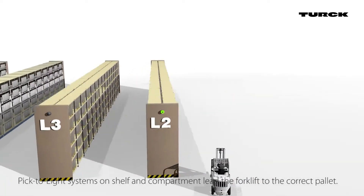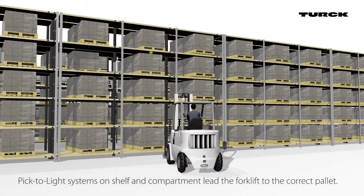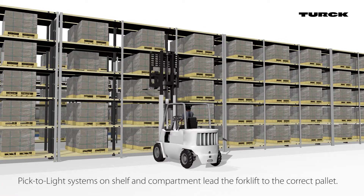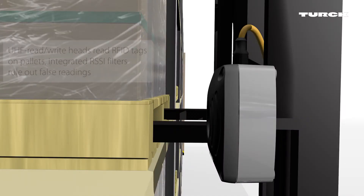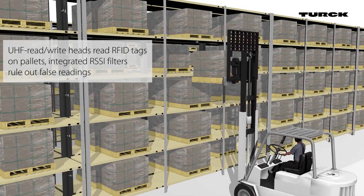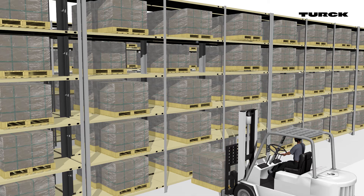Pick-to-Lite systems on the shelves and compartments, combined with RFID, lead the driver to the correct pallet. At the correct compartment, the UHF read-write head reads the RFID tags on the pallets. False readings are locked out due to integrated RSSI filters.